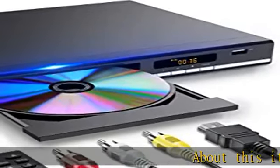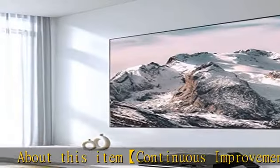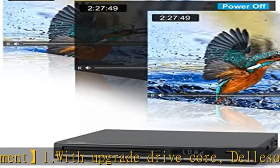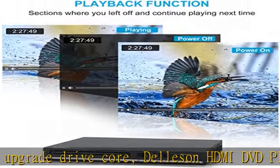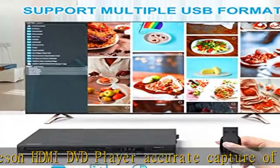About this item — continuous improvement. With an upgraded drive core, the Dellison HDMI DVD player delivers accurate capture of color changes and smoother color gradient processing with stunning 1080p video stabilization. This brings you an immersive, excellent home theater experience with high quality video.